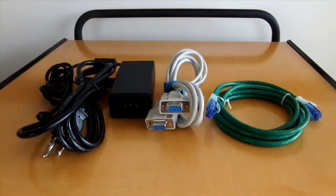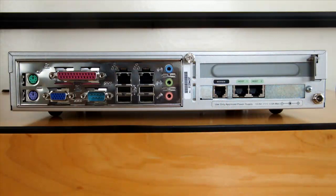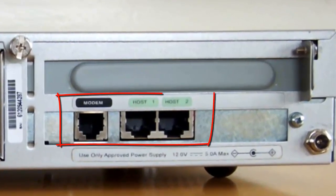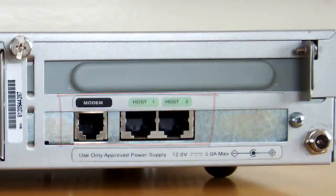Once you have all of the required components, you're set to go. Let's first discuss the ports at the rear of the device before we make any connections. To the right, we have a modem port and two host port connections, labeled Host1 and Host2, as well as the power connector port.